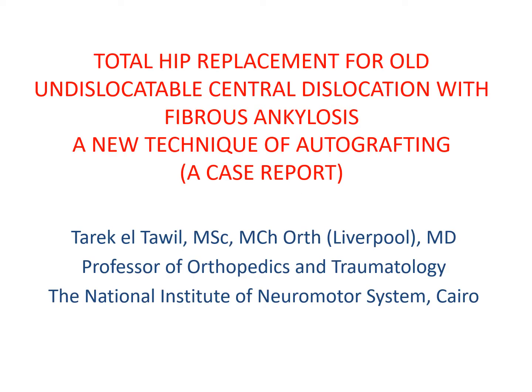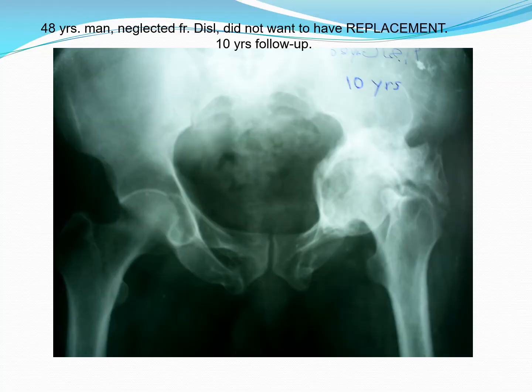Good morning. My name is Tarek Tawil and I'm one of the orthopedic surgeons at the National Institute of Neuromotor System in Cairo. This is a case report of total hip replacement for old undislocatable central dislocation with fibrous ankylosis — a new technique of autografting. Before I start our case today, I would like to show you a few cases of neglected central dislocation.